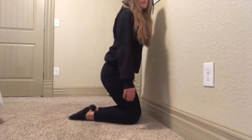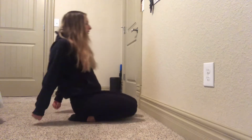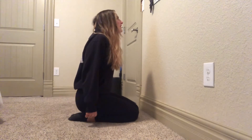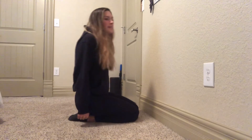All right, join me in a kneeling position. Kneeling here, we're going to put our arms back and just rock back and forth — we're doing this for time. It feels really good on the toes. 20 seconds here.